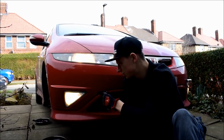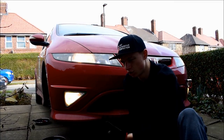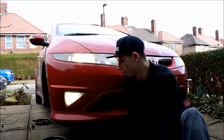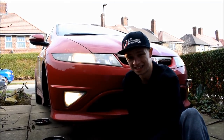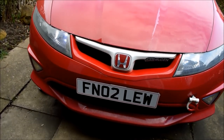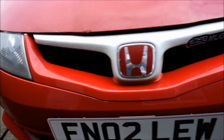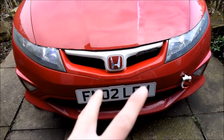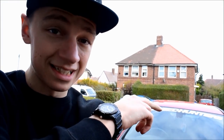In a previous video we changed some LED fogs on a different car — Paul's FN2, the black one — but we took the bumper off mainly because people wanted to know how to do that. Today we're going to try and do it through the wheel arch instead. You can see on camera that one side is a bit more blue while the other is a bit whiter, which is weird since they came out the same packet. I've also got the same bulbs in the number plate LEDs, so I'm going to swap those.